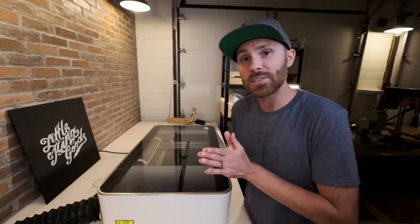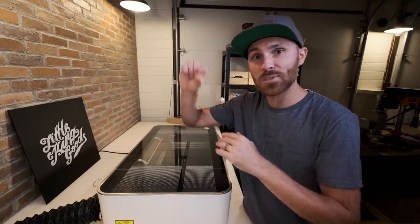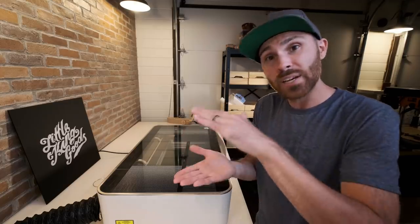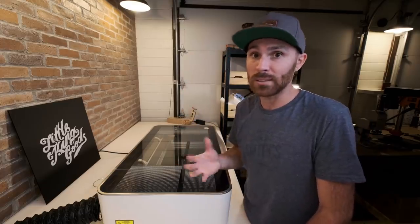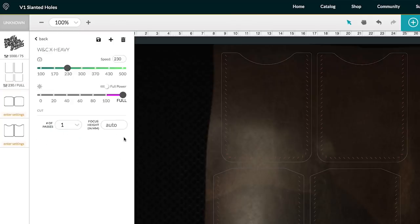One great thing about this machine is that it can autofocus the height of your material. When you're using a laser cutter, it's so important to figure out how high the lens should be, because different materials are thicker than others and you need to focus the laser properly to cut cleanly. What I like about the cloud-based software is that you can set the laser to auto and it'll figure out the depth of your material automatically — which is amazing.